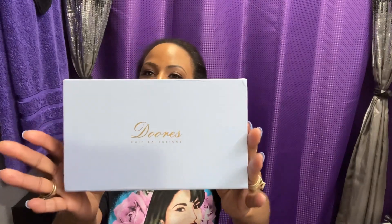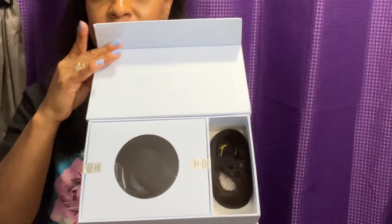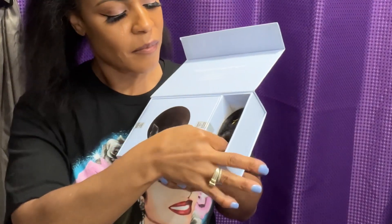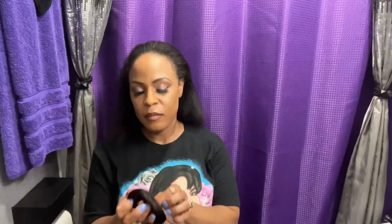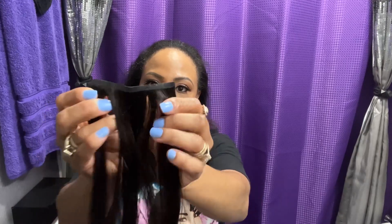Hello you guys, I am so sorry — I was pronouncing Dior's hair company wrong. I am doing a collaboration with Dior's ultra seamless clip-in hair extensions. The hair extensions I chose were in color dark brown number two, hair length 20 inch. They also gave me a discount code, which is Mika20 for 20% off.